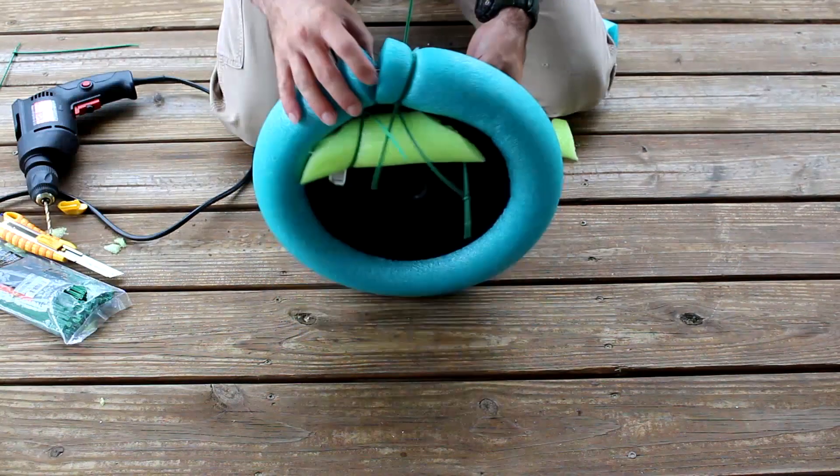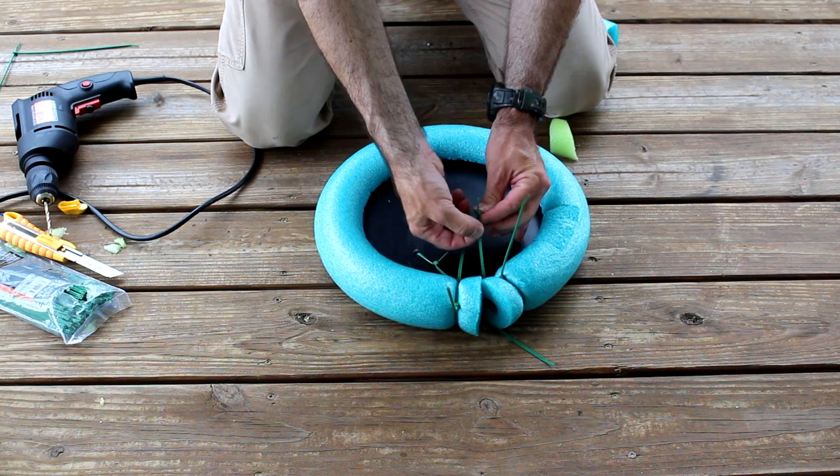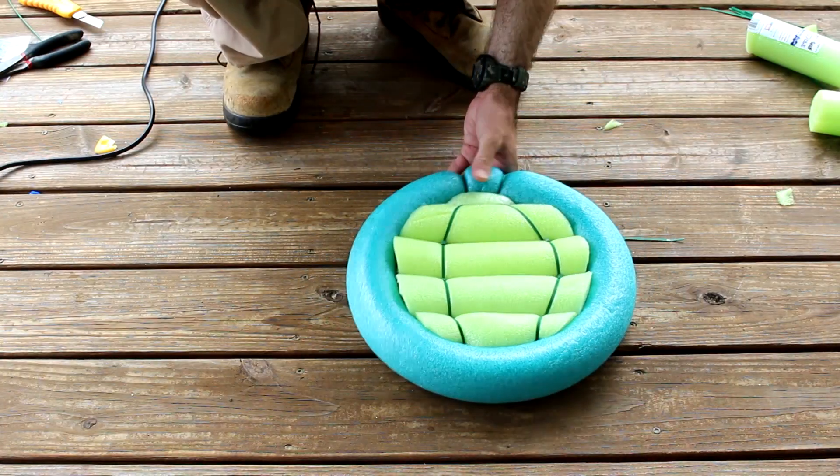The one last noodle project is going to be the seat. I used a five gallon bucket lid and I'm using zip ties, just attaching those together, making a cool pattern.